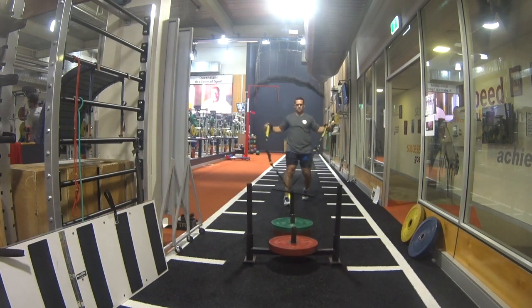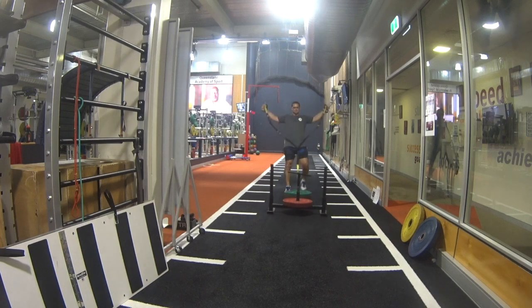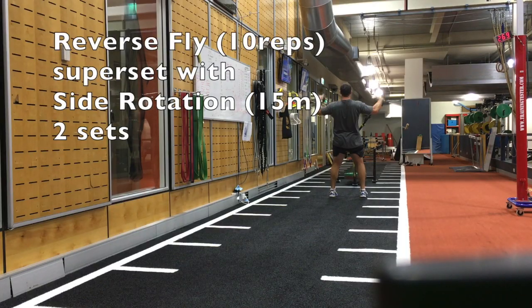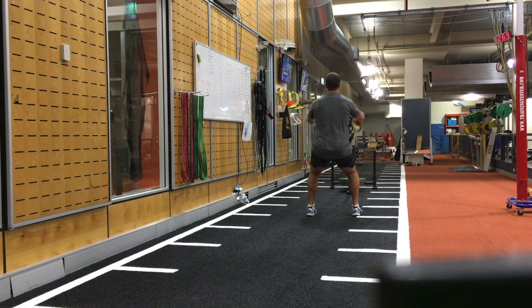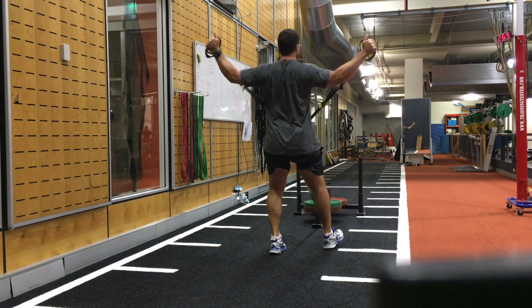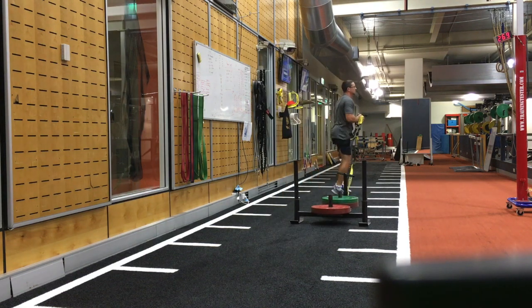The third grouping of exercises is a reverse fly with a sled rotation. Typically by this part of the session I'm running a little low on time so I'll only do two sets. This makes sure that I do both left and right side on the sled rotation.